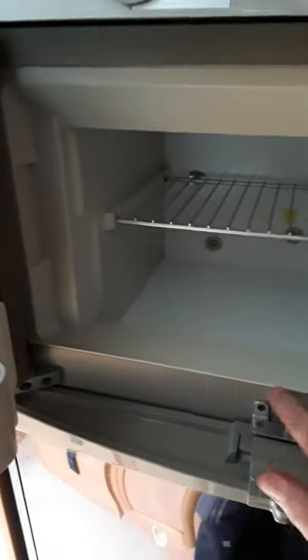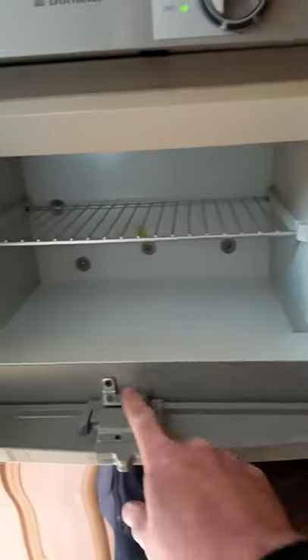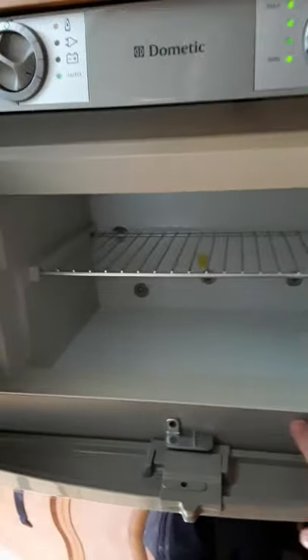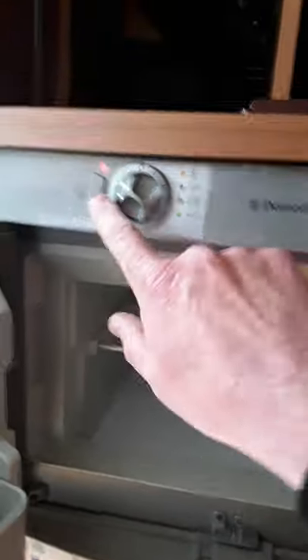And then this button here — what it actually does is it heats up this wee bar along here to stop condensation. So if you have the fridge on and it's warm inside the van, you can switch on that wee heater and it just heats up this bar along this panel to stop water forming on it.